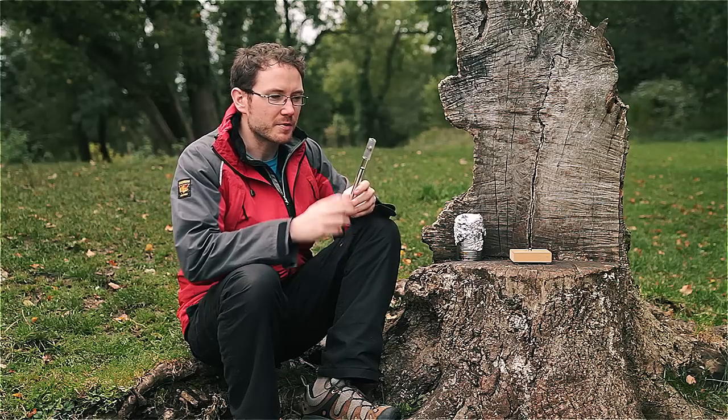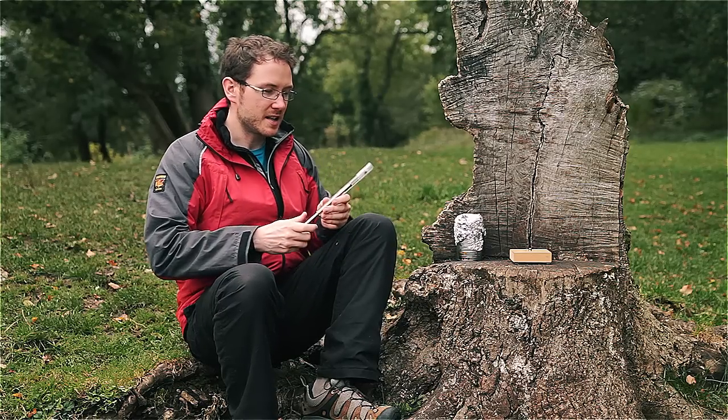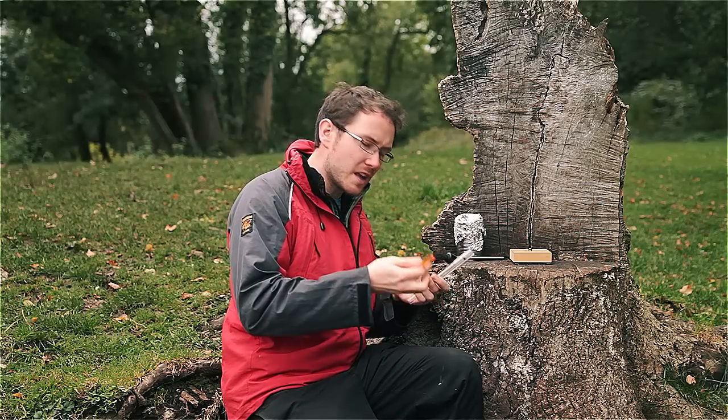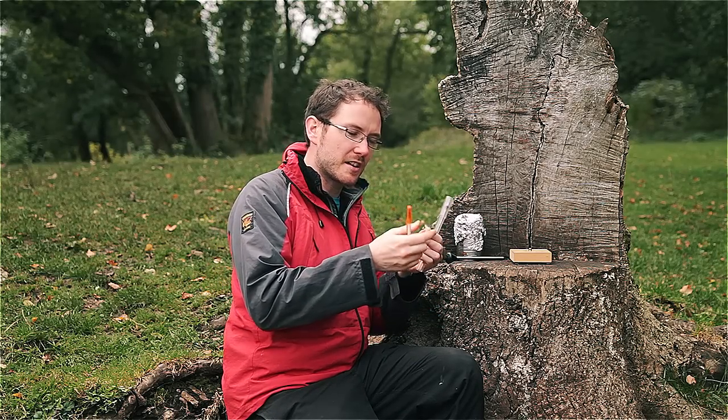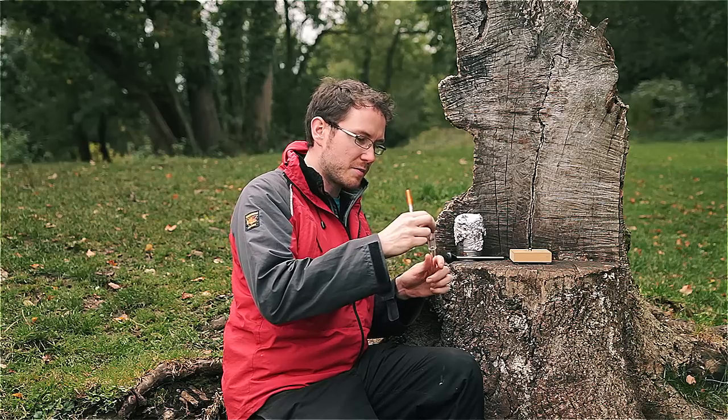All we're going to do is pop a small piece of tinder in the end here. You just want to get yourself a small piece of tinder — I've teased it out here to help it burn more effectively — and pop that in the end.